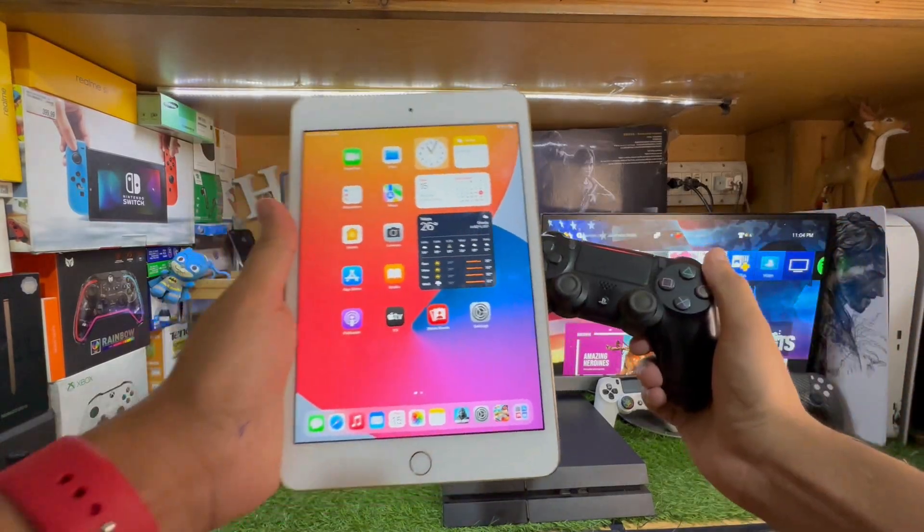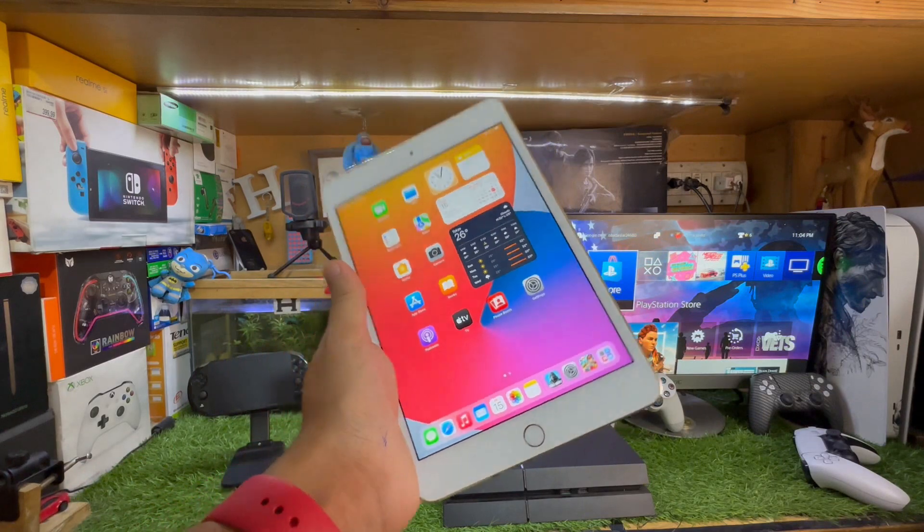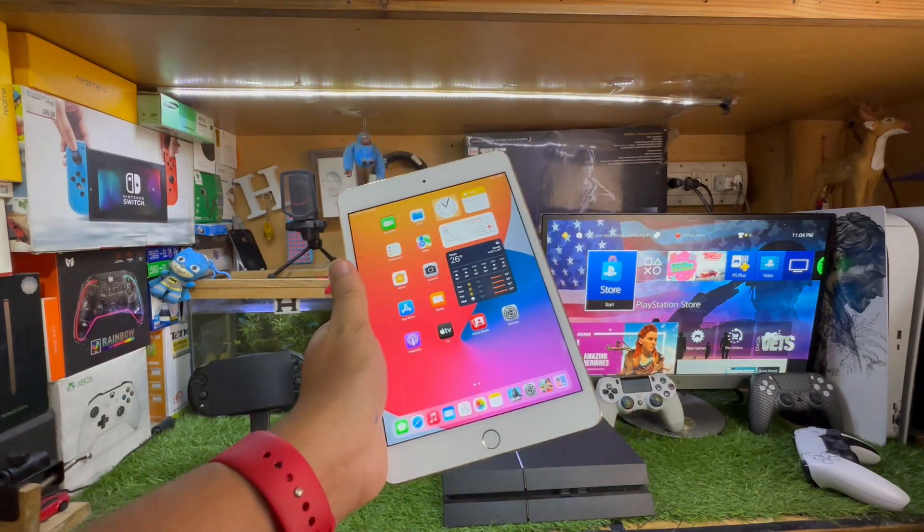Hey, what's up guys. In this video I'm going to show you how to play PS4 games on your iPad using PS Remote Play. Without wasting any more time, let's get straight to the point.